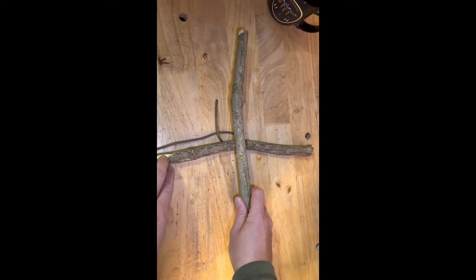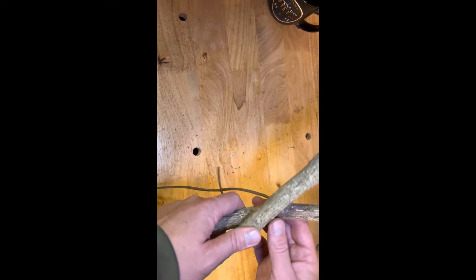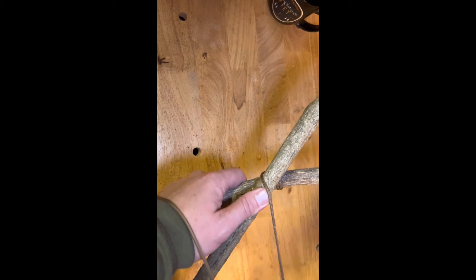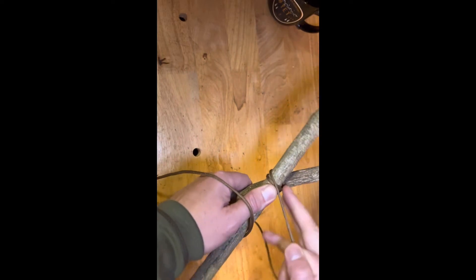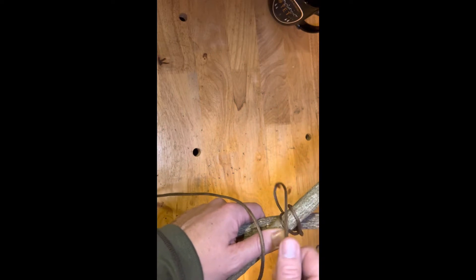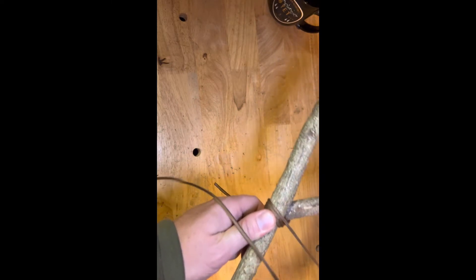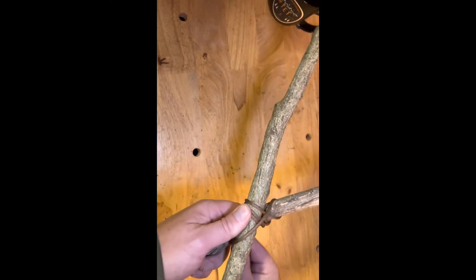We're not always going to have pieces that are running 90 degrees. Sometimes we may have pieces that go at 45. So what we're going to do is go to the X — go around the X two, three times. Then do this X three times as well.